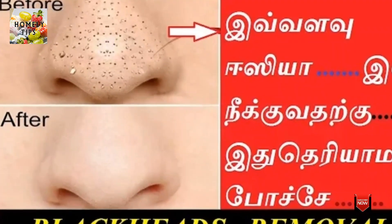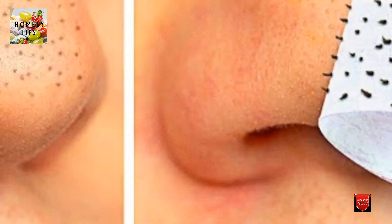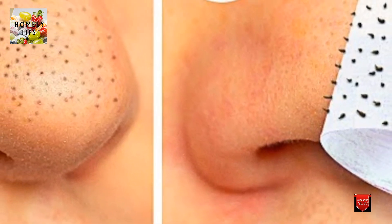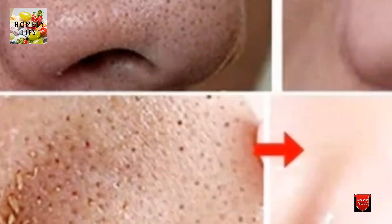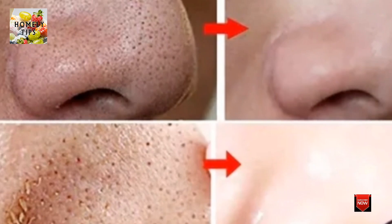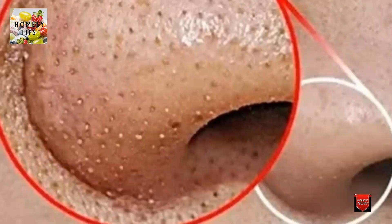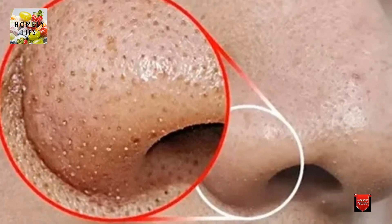Hello friends! We have a very important tip for this video. Ladies and gentlemen, use a nose brush. This is a black dot — blackhead, black dirt, or black marks.